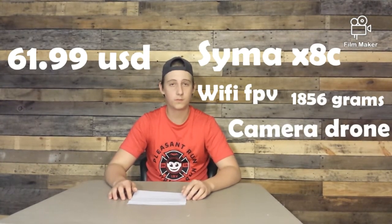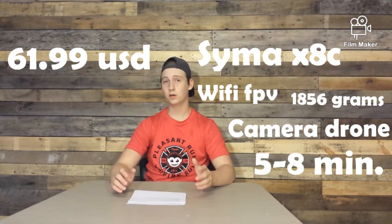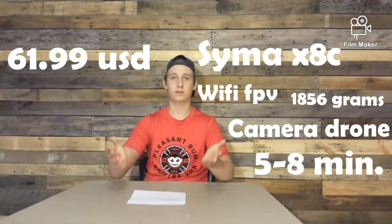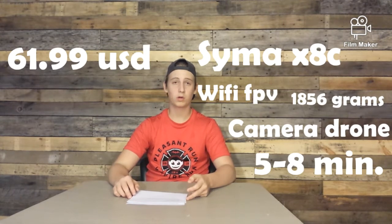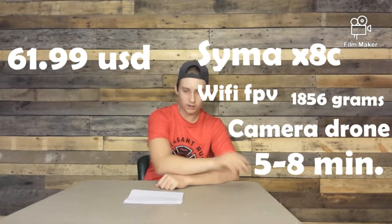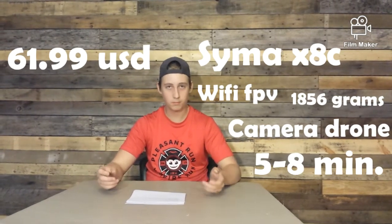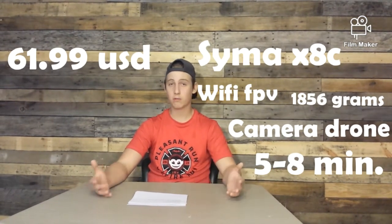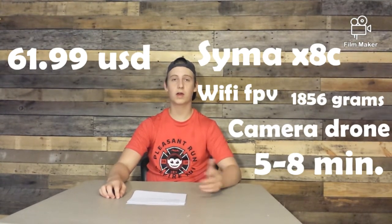The flight time is five to eight minutes. My personal review is that it's a pretty good drone, but the landing gear is not the greatest — it's not perfectly flat when you land, it tilts. I personally had this drone and one windy day it was going down diagonally and the two front landing gear pieces broke. The plastic and camera quality aren't the greatest, but I do really like it. There's a low and high speed mode, so if it's windy just put it on high speed.